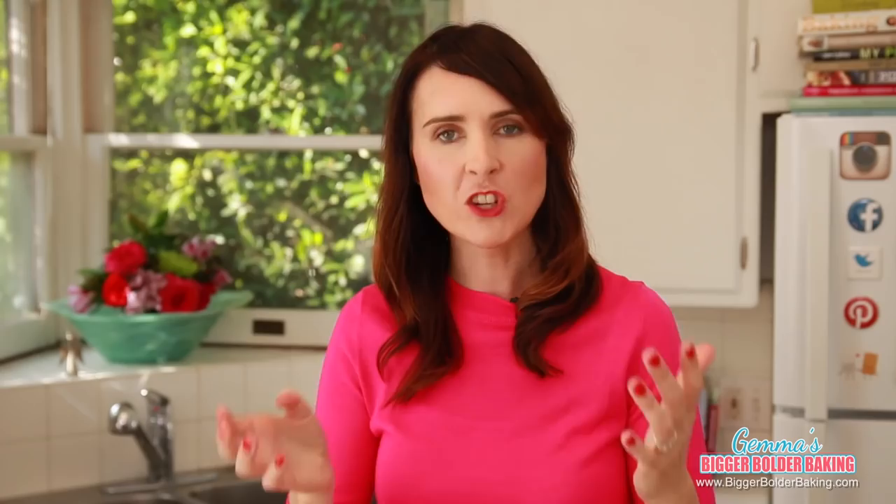What we're trying to do here is keep in all the steam that happens when the popcorn is cooking. And there you have it — your own homemade bag of microwave popcorn. Now this guy is ready to be cooked off.